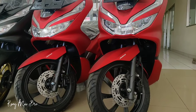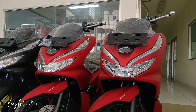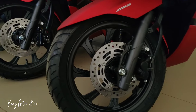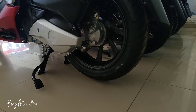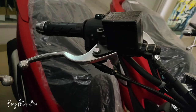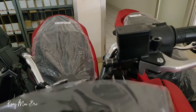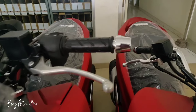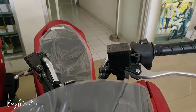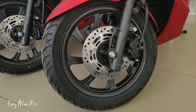Assalamualaikum warahmatullahi wabarakatuh, kembali lagi bersama Kang Mas Pro. Pada kesempatan kali ini saya ingin menjelaskan mekanisme dari sistem ABS dan CBS. CBS itu sendiri adalah combi brake system dan ABS adalah anti-lock brake system. Keduanya memiliki sistem pengereman yang berbeda. Saya kasih contoh untuk Honda PCX, dimana sistem CBS di PCX ini berbeda dengan CBS pada Honda lainnya.